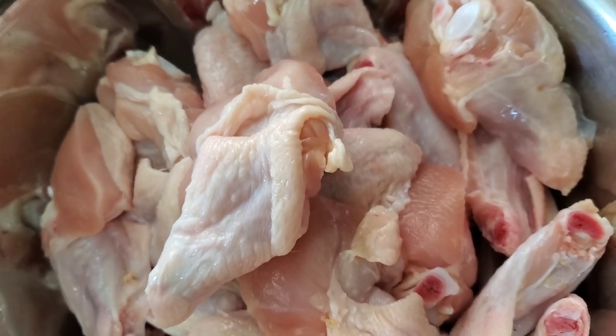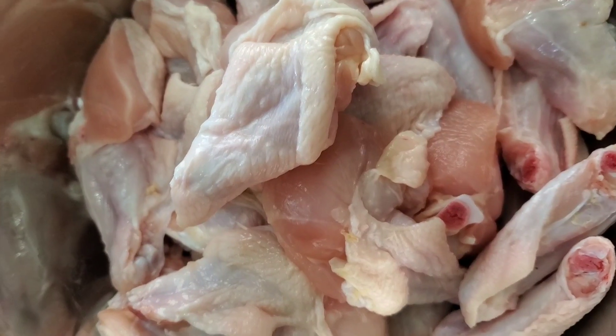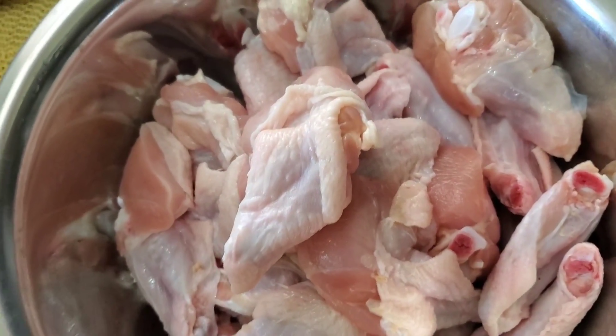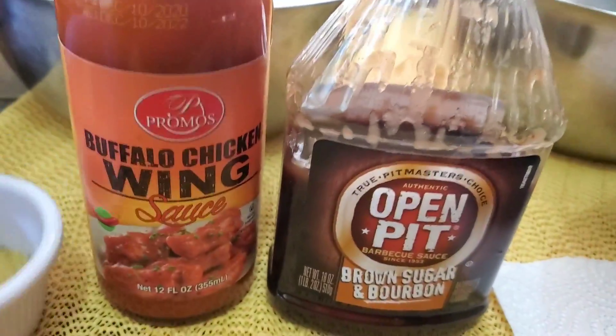I'm going to be making three different flavors today — lemon pepper, barbecue, and buffalo. Those are the three I'm going to be working with, so stay tuned.